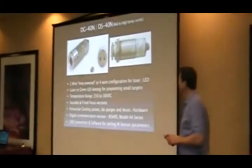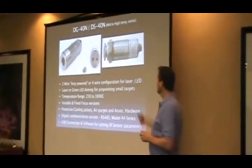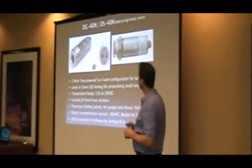These are two-wire sensors, the DG40 and the DS. The G is a gas detector and the S is a silicon detector.